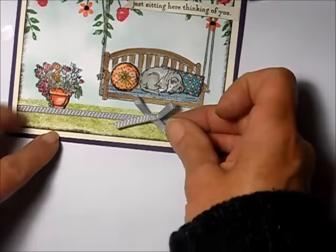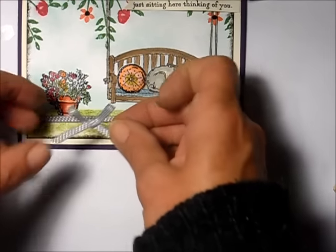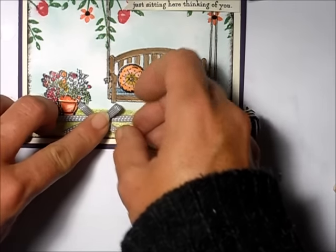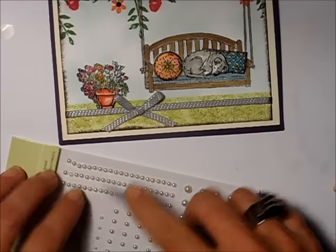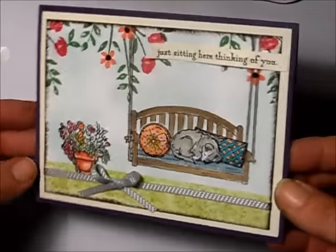For the bow, I put it sort of next to the flower pot, kind of in between the flower pot and the swing. I add a tiny pearl to the center of the round pillow — isn't that cute?